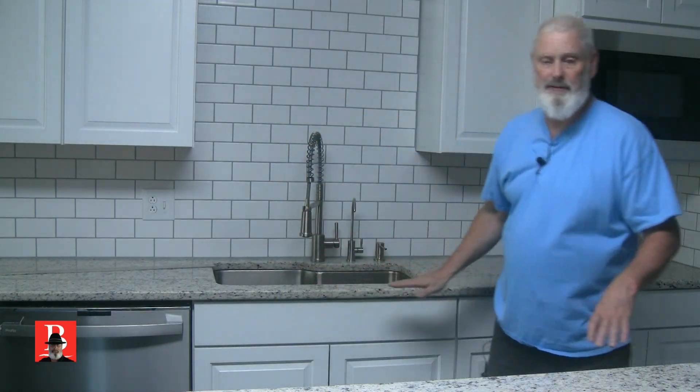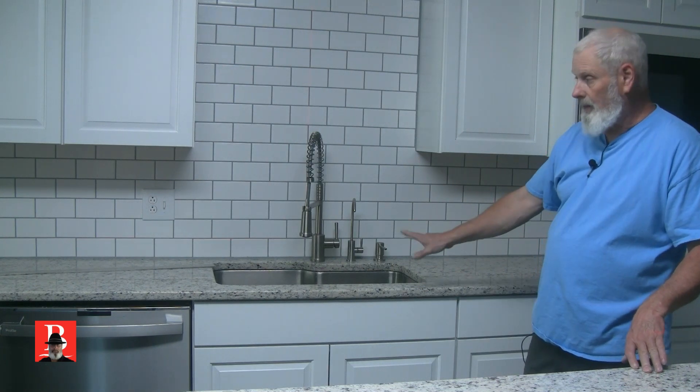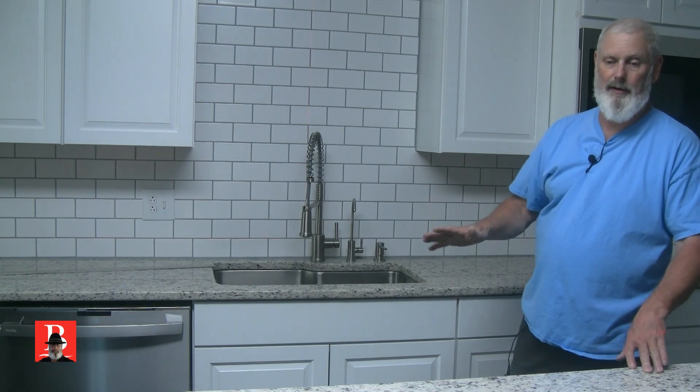When we hang the cabinets, we use a laser level to do that. We try to do the same thing when we set the cabinets, but yet they are not always perfect. Then we come back in and put our countertops in, and they may also not be perfect. So how do you do it?